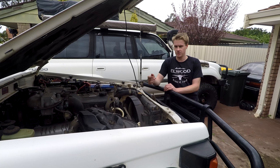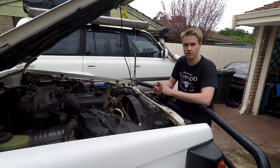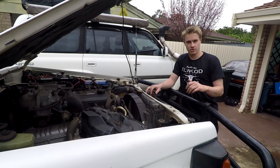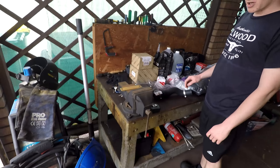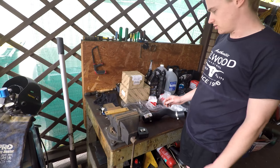How are you going guys? So today we're going to be doing a timing belt and water pump on Dan's cruiser. I thought I would make a video on how to do timing belt and water pump. We'll first go over and have a look at all the parts we're going to be using. When you're doing a timing belt on a cruiser, that's every 150,000km.